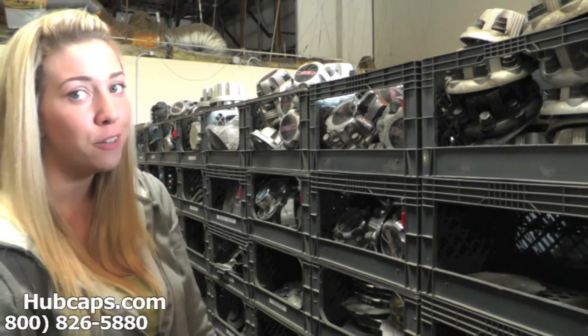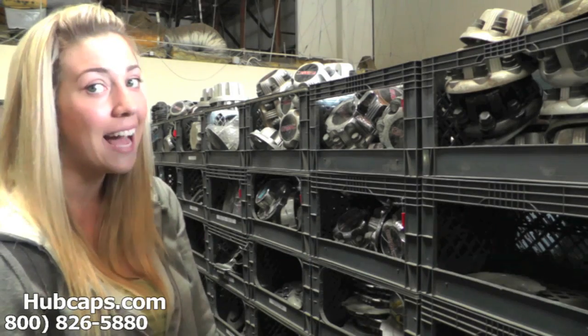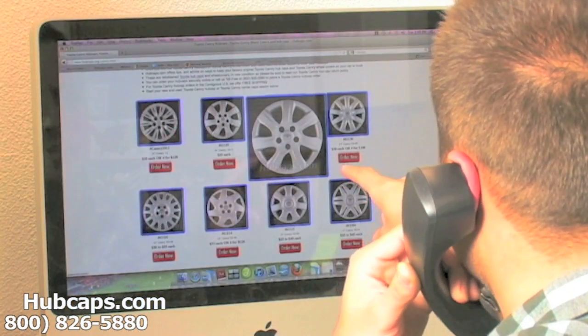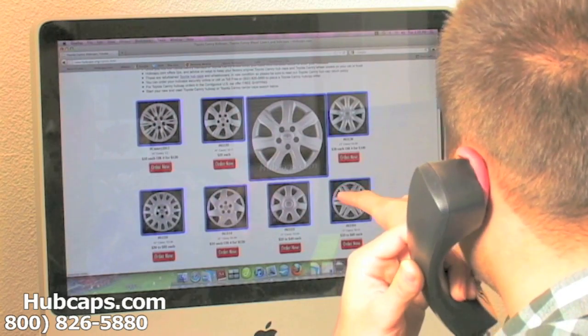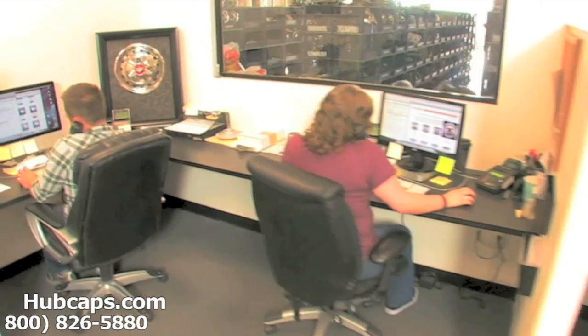Please stay tuned for a short video tour of exactly what takes place when you place your order with us here at Hubcaps.com. We have an online sales department waiting to assist you by answering your questions and helping you to securely place your order online.